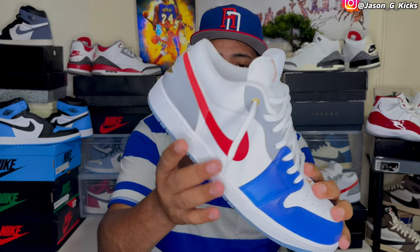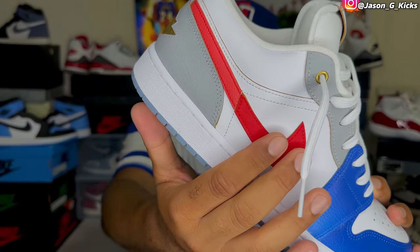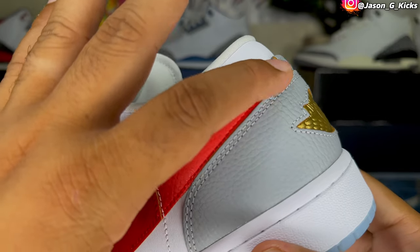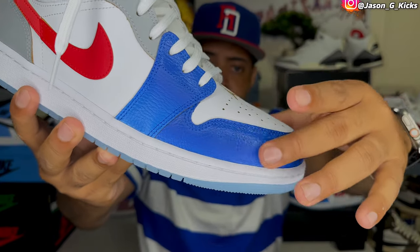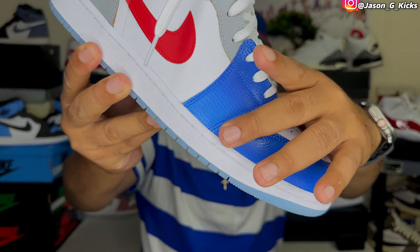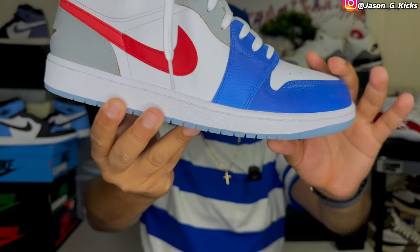Something else about this shoe is that it has some dope details — like the color on the swoosh is not one shade of red, it's actually two different tones. As we can see right here, we have a deeper shade of red on one area than we have on another area of the shoe. Really dope. Also on the blue area, we can see a shining effect on the top that fades to a more matte color. Really beautiful.